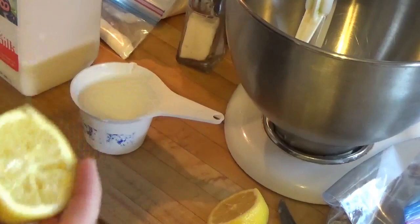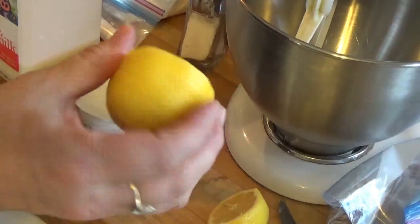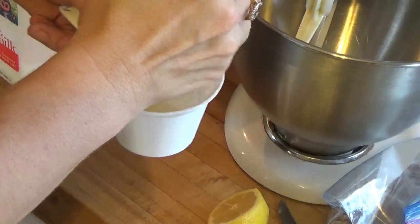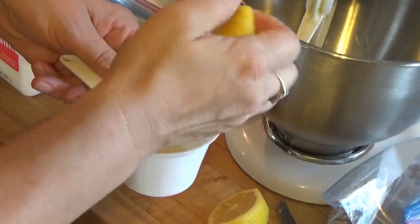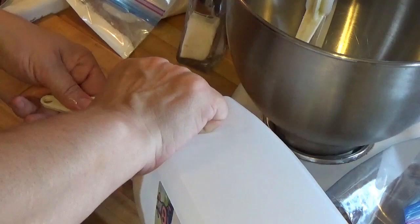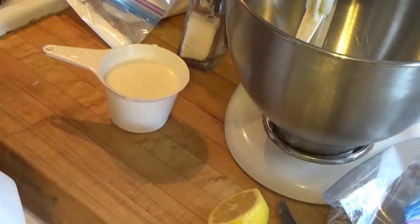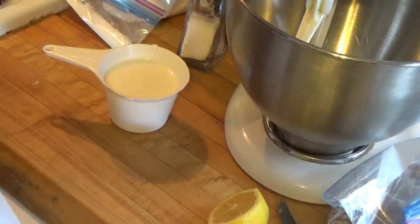The easy buttermilk hack is: take lemon juice or vinegar, roughly one tablespoon. I usually use lemons since I always have them on hand, so I'll squeeze a lemon in here — about half a lemon is roughly a tablespoon. Then you fill the one-cup measure up the rest of the way with milk and let that sit five minutes, and then you've got buttermilk. This recipe only calls for about three tablespoons, so that's what we'll use.